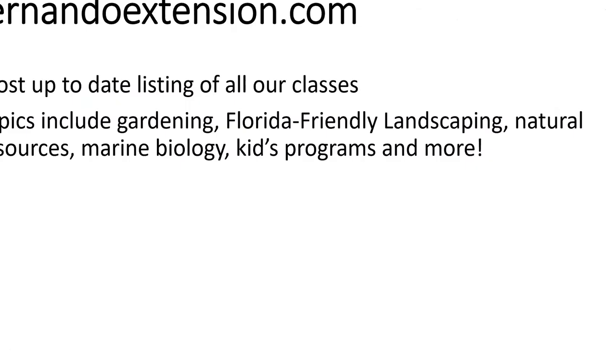If any of you are interested in the different classes we're offering virtually online now, either through Facebook Live or Zoom, we do have a web page. Just go to HernandoExtension.com — you'll see a listing of all the different classes being offered. Our County Extension Director Jim Davis gives classes on wildlife and household pests, and our Sea Grant Extension agent Brittany Hall Scharf gives classes on marine wildlife and kids classes. As soon as we schedule a class, we make a Facebook event and it automatically shows up in this feed.